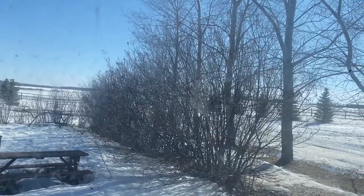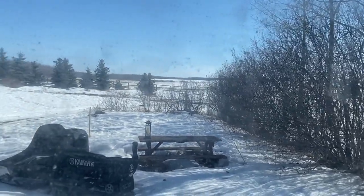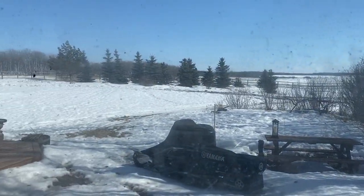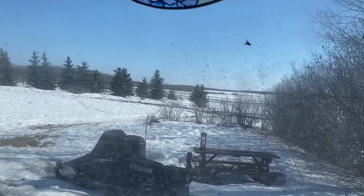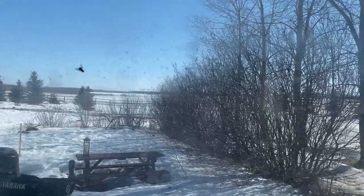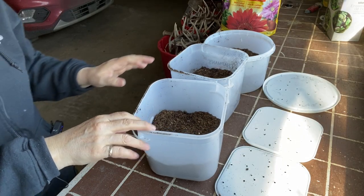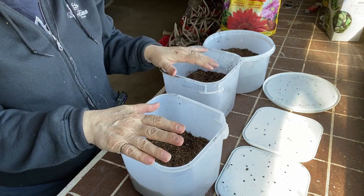Welcome to Getting Clean on the Prairies. It is a beautiful spring day here on the Saskatchewan Prairies. It is March 13th and the snow is starting to melt and the days are getting warm above freezing during the day, but it's still not too late to do some winter sowing, so I'm going to do some more today.